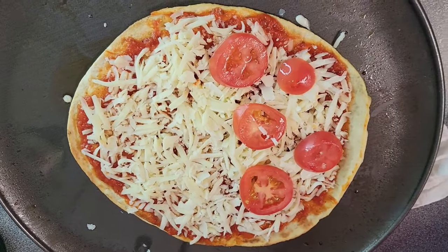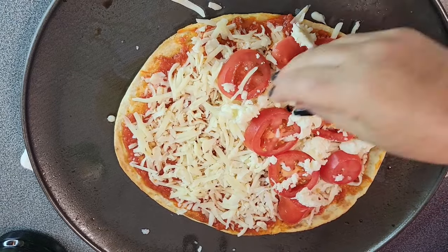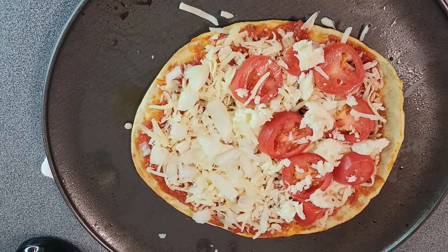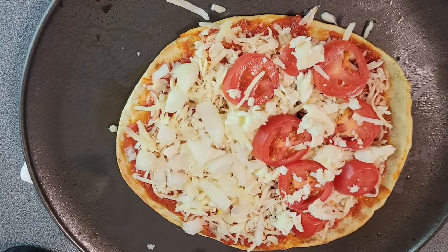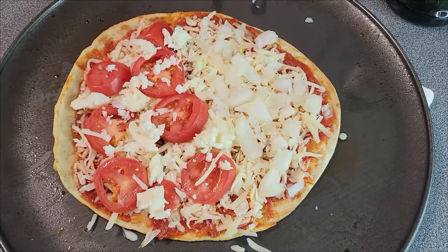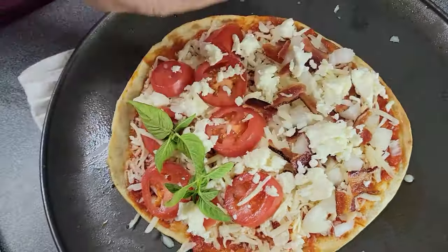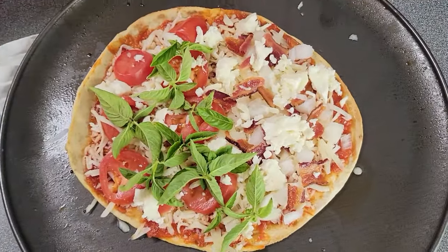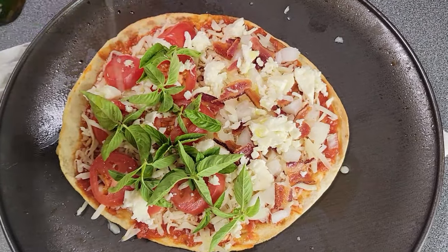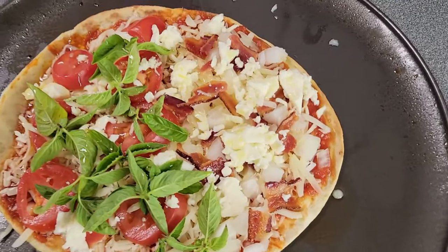We're going to put tomatoes on half of it, then some fresh mozzarella on top. If you're liking this pizza video and want to see more like it, subscribe right down there. We shredded the fresh mozzarella up to make it a little easier — you can just cut it into rounds and put the rounds on top too, but this really makes it melt well. Then we're putting some onions and bacon on the bacon-and-onion half, some fresh basil, and drizzle the whole pizza with some good olive oil. Put it back in the oven at 400 degrees for about five to seven more minutes.